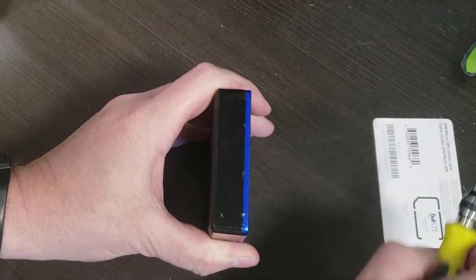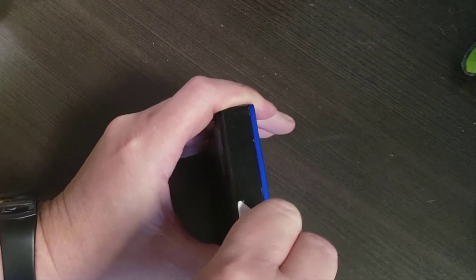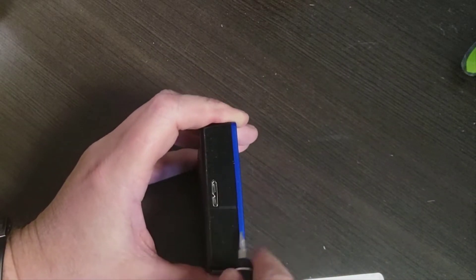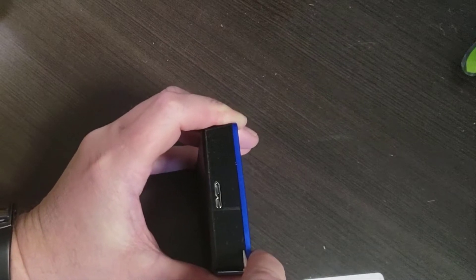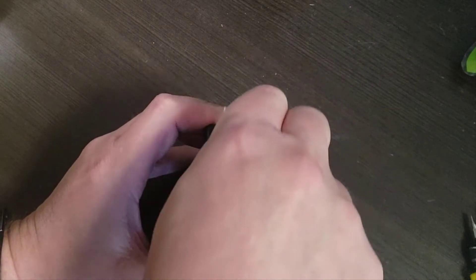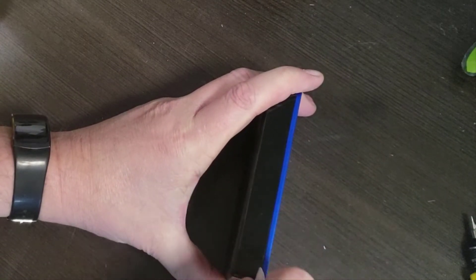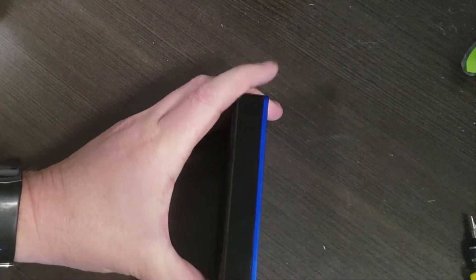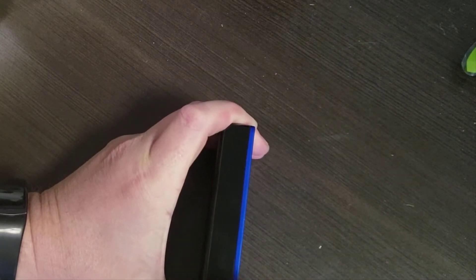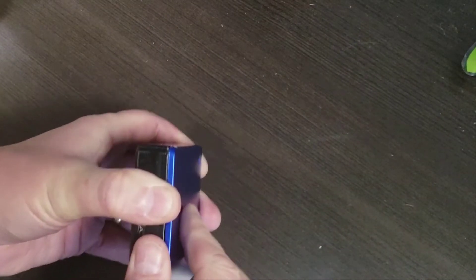I'm going to use a card as well — you can use an old credit card and slide it around. I could use the proper tools but let's see if we can do this without them. Once I pry it open with the screwdriver, let me go from this end because this end was a little happier to pry. There we go — now let's see if that's enough to get the credit card in, and it is. Just slide it around. It's aluminum so it'll bend a bit, but that's okay — it bends back.